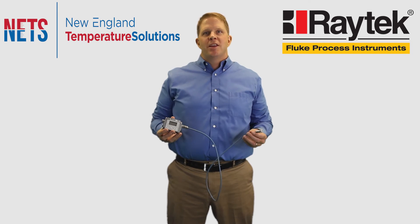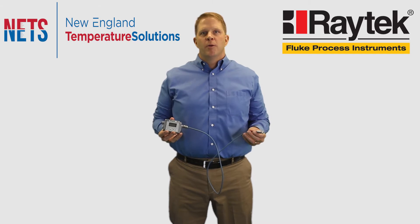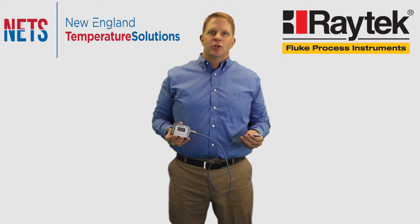The Raytek MI3 pyrometer represents a new level of innovation and performance in non-contact temperature measurement from Fluke at an economical price point.